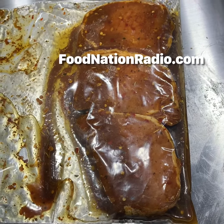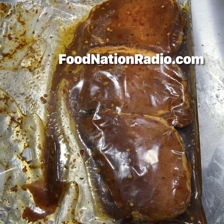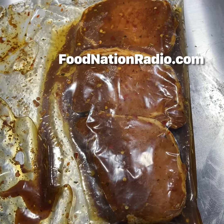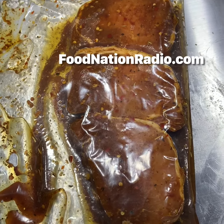On this edition of Serio Cooks, a recipe you'll find only on foodnationradio.com. I've got three pork loin chops that have been marinating overnight in a quarter cup of olive oil and about two tablespoons of organic soy sauce and some spices.